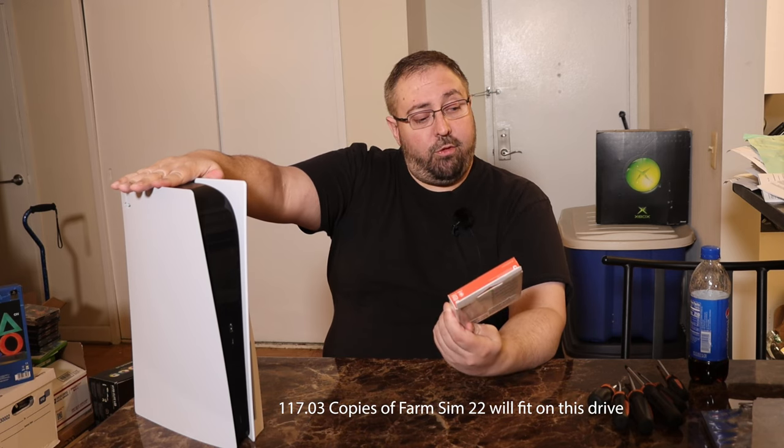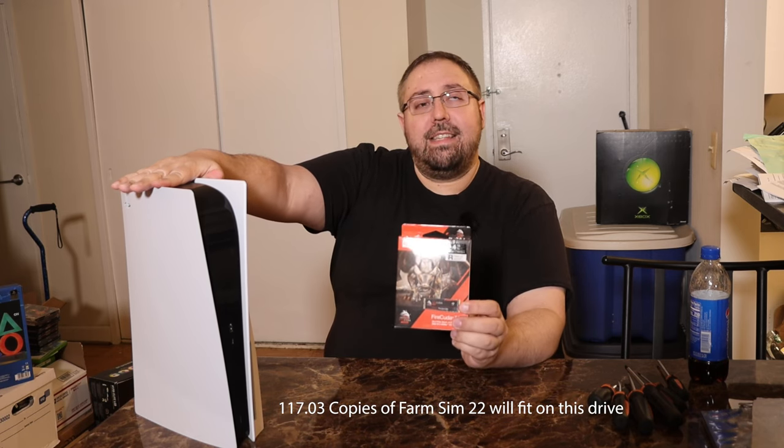This is a 4TB FireCuda SSD from Seagate. This is one of the more expensive SSDs on the market that is compatible with the PlayStation 5. This SSD ran roughly about $939 US. There are cheaper variants of this: the 2TB, 1TB, and 500GB.